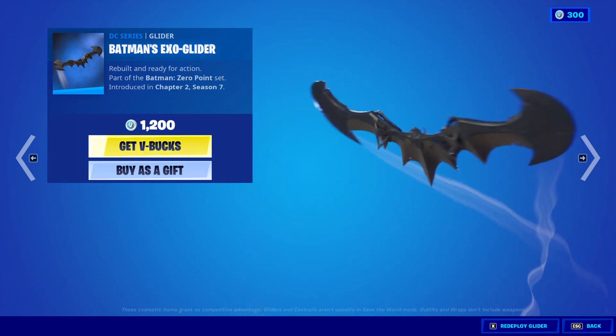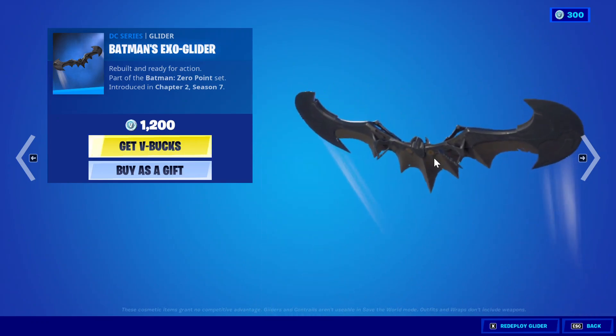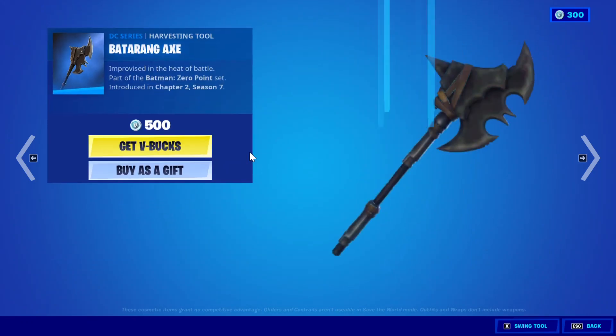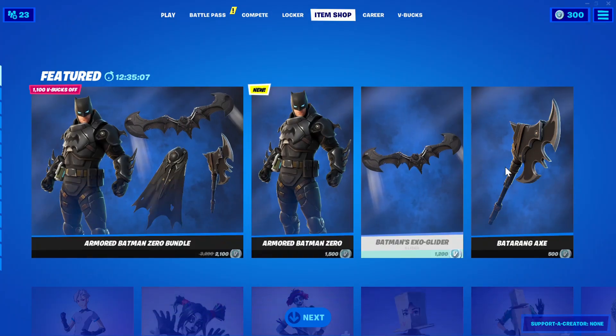This is the glider. As you guys can see, it's like kind of ancient-looking. It's got tears and it kind of tore over here, with some small holes. Then we've got the Batarang Axe — it's got a Batman wing over here, a batarang on it, and this stick. That's how this pickaxe is actually made.